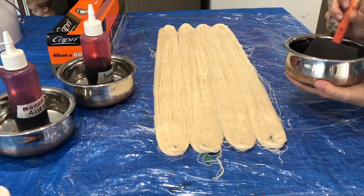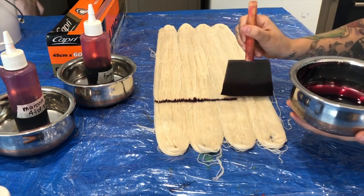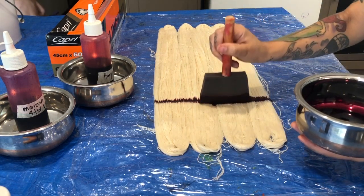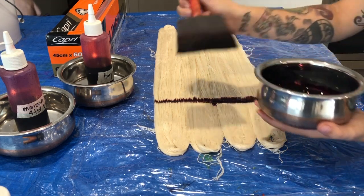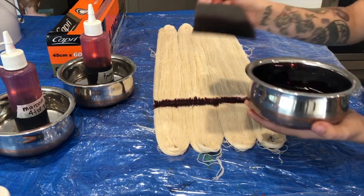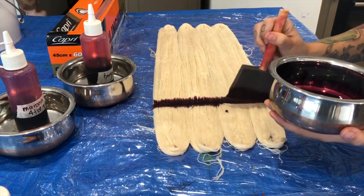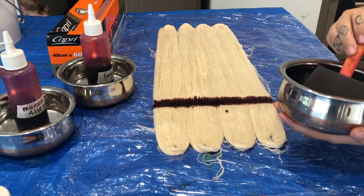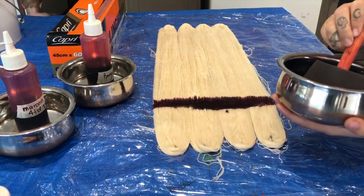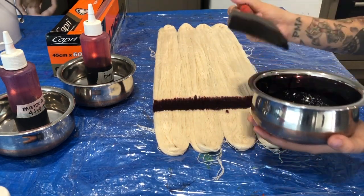When dyeing weft like this, I like to paint all of my skeins at exactly the same time — that helps keep things really consistent. You'll notice the color will bleed up through the yarn a little bit into the white sections. I haven't thickened this dye at all, but as long as things happen consistently across all of the weft skeins, I'm not too worried about the end result.